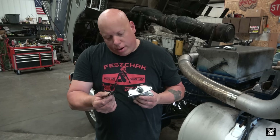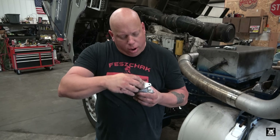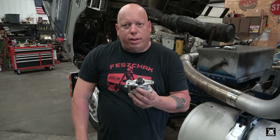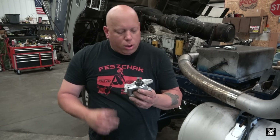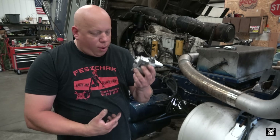One last thing before we go under. This o-ring simply rests in here. If you remember seeing all that oil come out when we took the old one down, all that does is keep the oil from falling out and leaking. Real simple. As long as you don't lose this o-ring, we'll be good to go. So I'll get underneath and we'll install it.